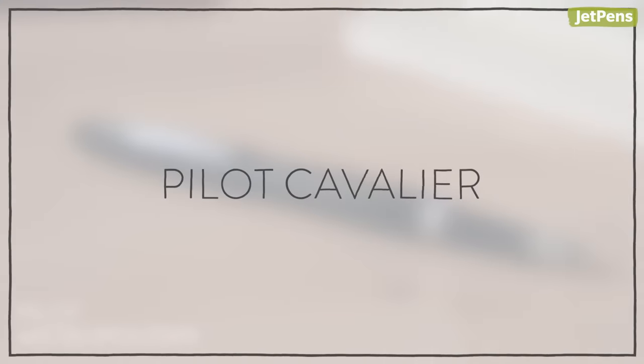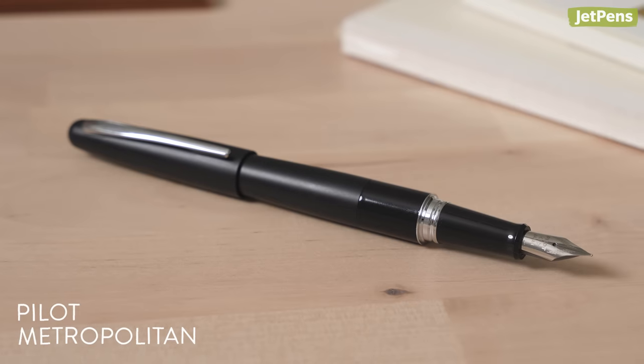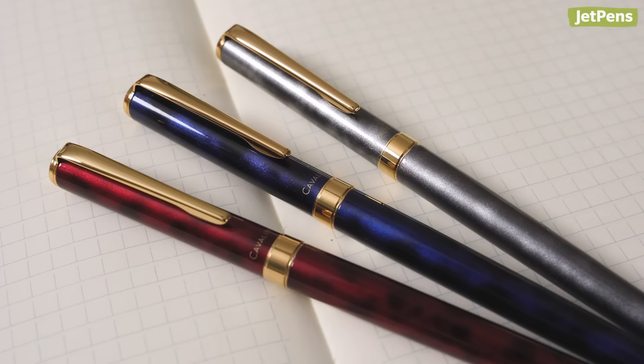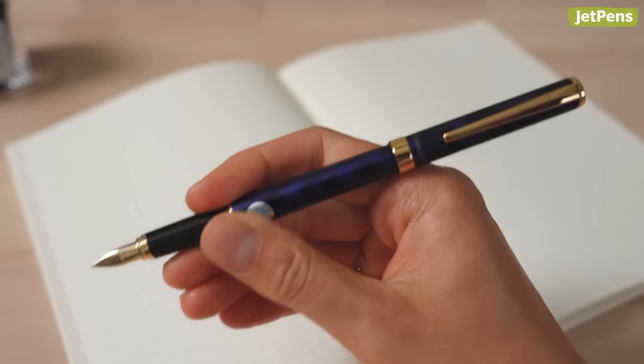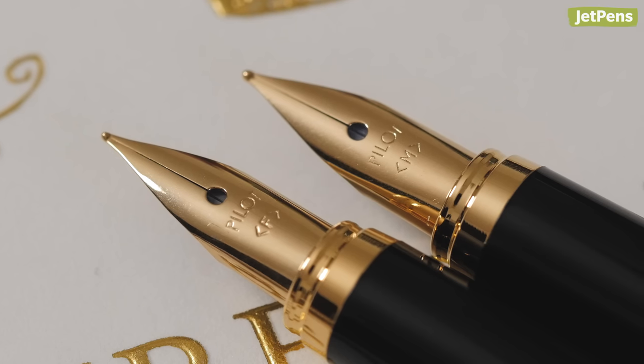Pilot Cavalier. When it comes to Pilot fountain pens, most people think of the Pilot Metropolitan, but the Cavalier deserves some time in the spotlight too. Elegant and sophisticated, it offers a pleasantly smooth writing experience in a slim, compact body. It comes in fine and medium nib sizes.